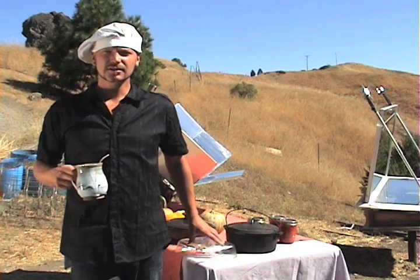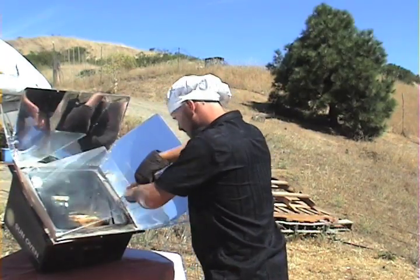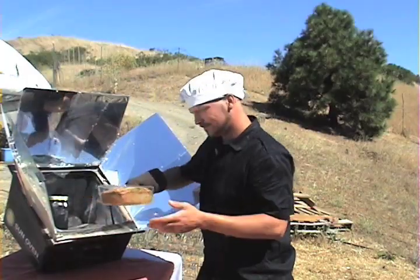Solar ovens cook like a slow cooker. They cook for a longer period of time at lower temperatures.